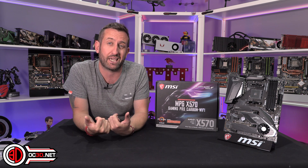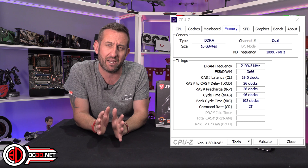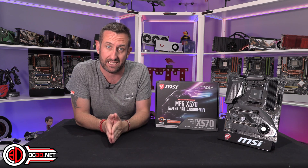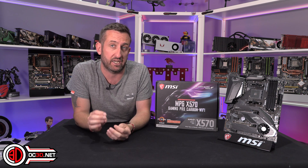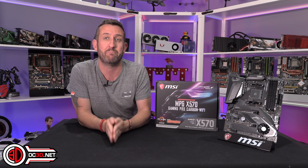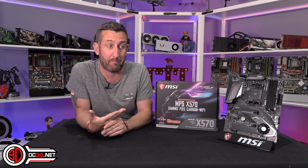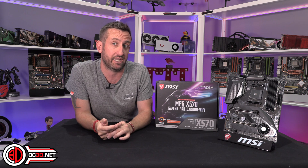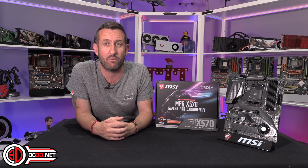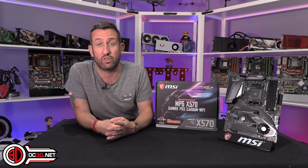We didn't quite manage to get 4.4GHz but it did manage 4.375GHz. We also managed to get 4400MHz memory running. People have been messaging me to ask about memory speeds. I have a 4600MHz memory kit so I try to get that working — if it doesn't do 4.6 I turn it down a little bit. It's not a case of taking a 3200MHz kit and overclocking it; I'm trying to see what the board can run memory at. The difference between boards: normally the expensive ones will do 4.6 or even a bit more, but the lower-end ones tail down a little bit. Still, 4400MHz on the memory is insane.